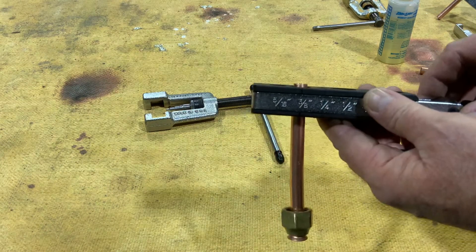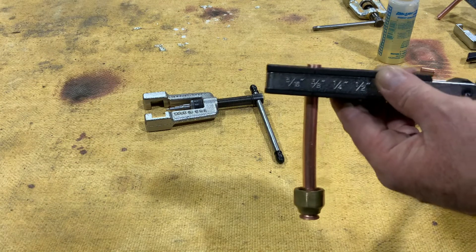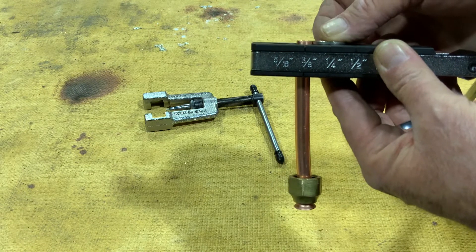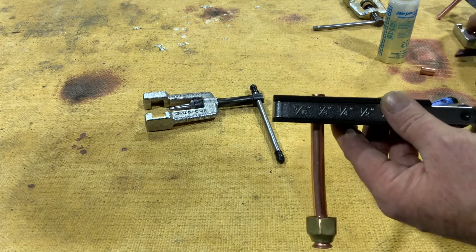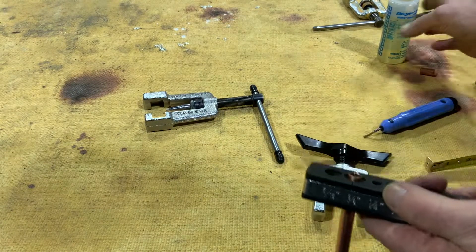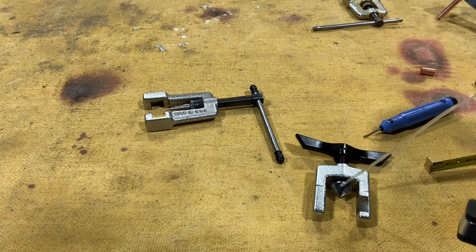When we get into the flaring, flaring is a little different. Notice we have about the thickness of a nickel sticking out the top of our flaring block. We're going to use the different flaring end and I always put just a little dab of oil on there.